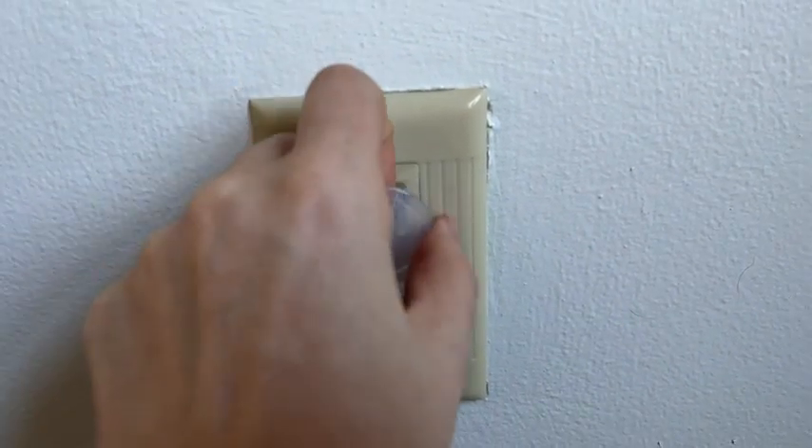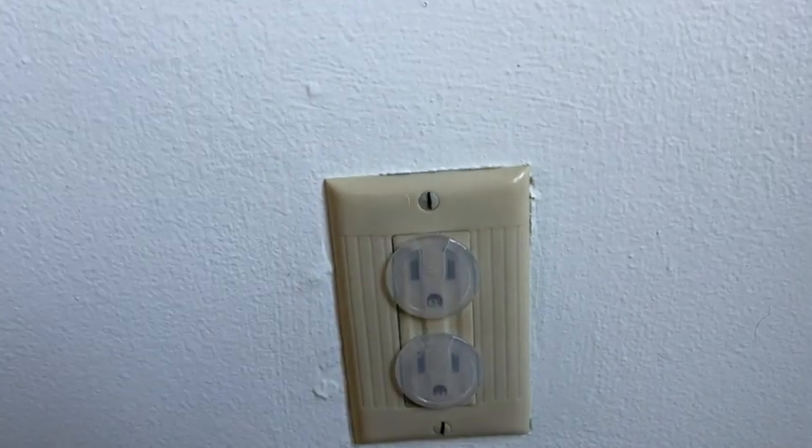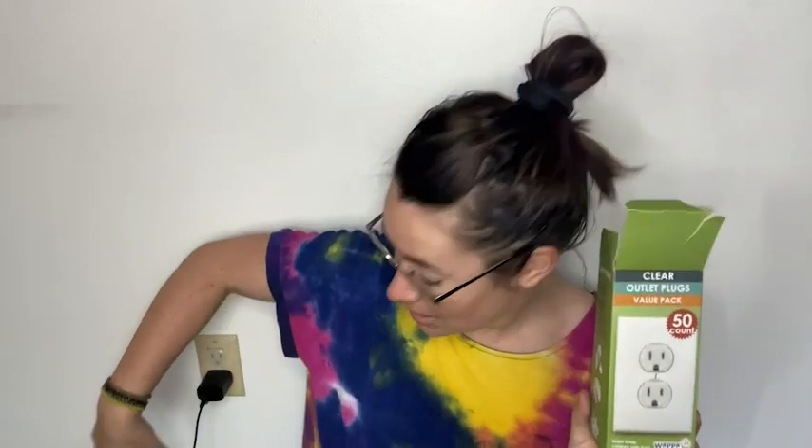It is difficult for baby to remove these with their tiny little adorable fingers, but it is easy for adults. You just slide it out, and then pop it back in when you are done using that outlet. It's this easy.